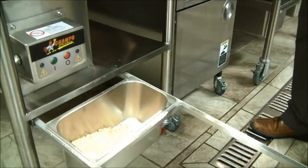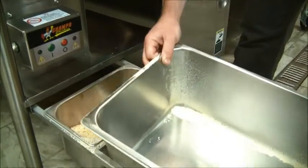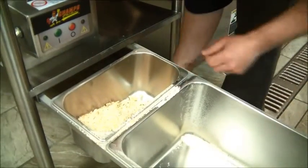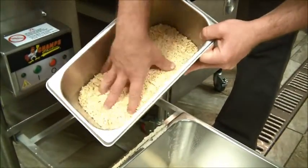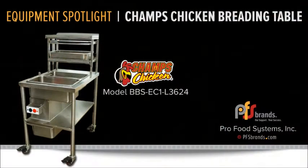Simply discard those. Other breading tables usually lack a motorized sifter and often waste huge amounts of perfectly good breading. At a busy deli operation, this is how our proprietary equipment will pay for itself in no time at all.